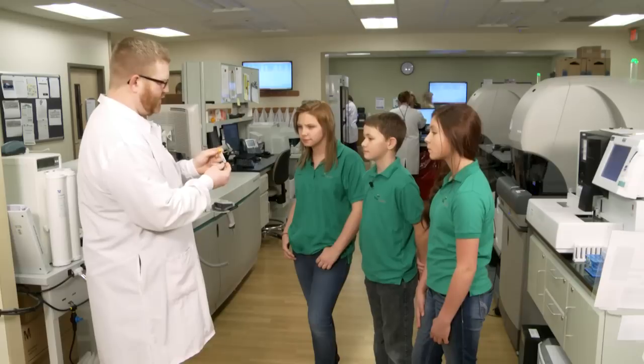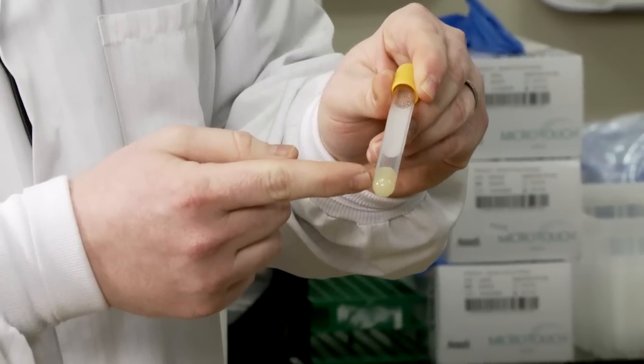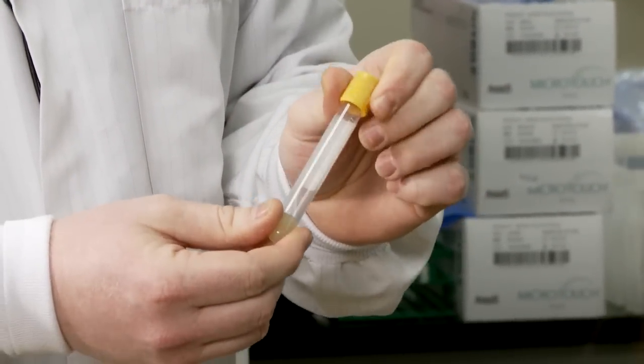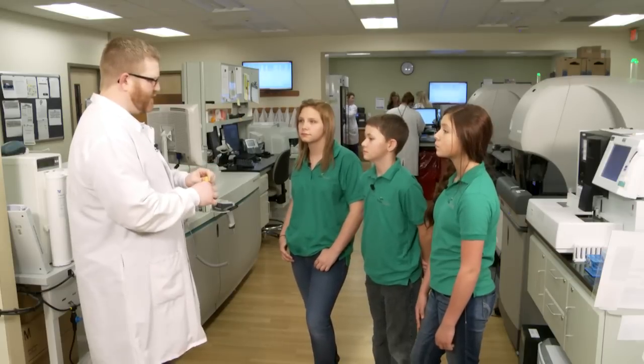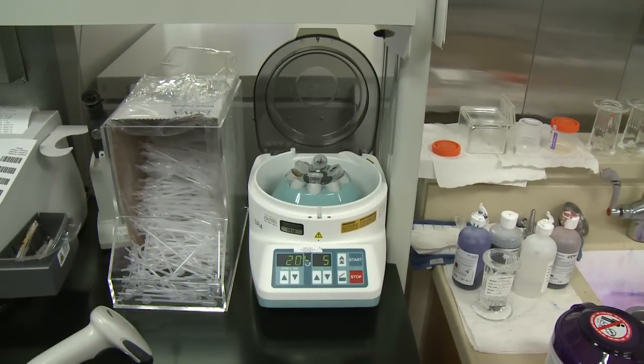So we use a tube like this with a gold top. You'll see there's something at the bottom already — that's a gel. With these tubes, what we do is we put them in a centrifuge. A centrifuge has lots of little holes inside, we close the lid, and it spins the tubes around really, really fast.